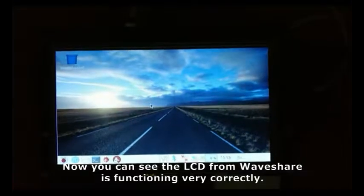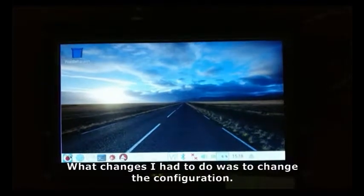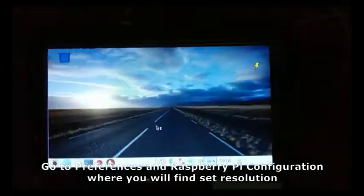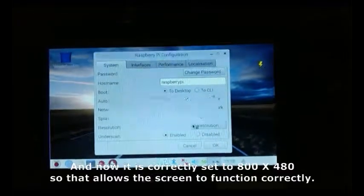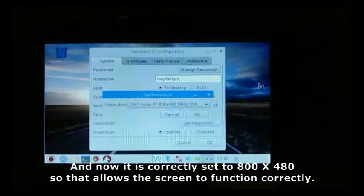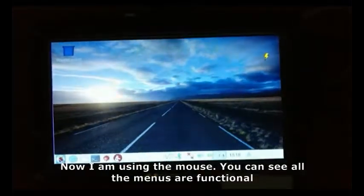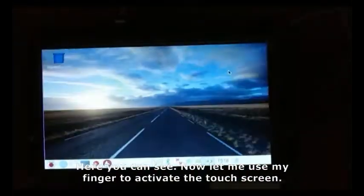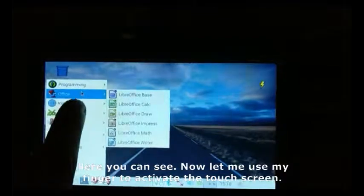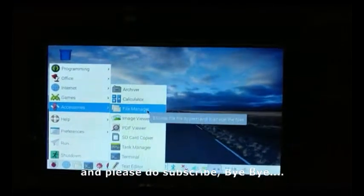Now you can see the LCD from Waveshare is functioning correctly. What I had to do was change the configuration — go to Preferences and the Raspberry Pi Configuration where you'll find Set Resolution. Now it is correctly set to 800x480, which allows the screen to function very correctly. I am using the mouse and all the menus are functional. Now let me use my finger to activate the touch screen — you can see all the functions working. Thank you for watching and please do subscribe. Bye bye.